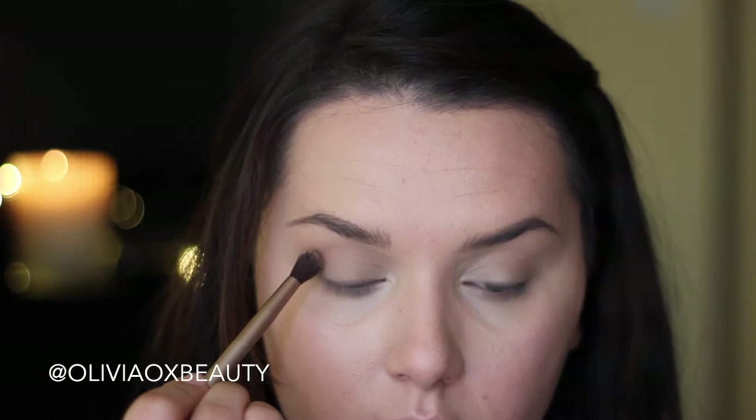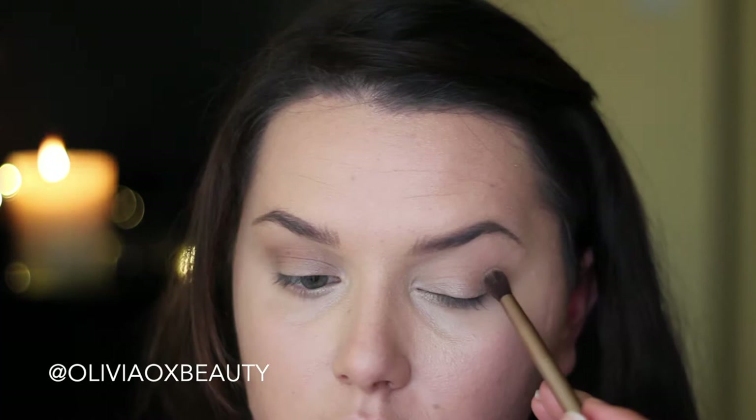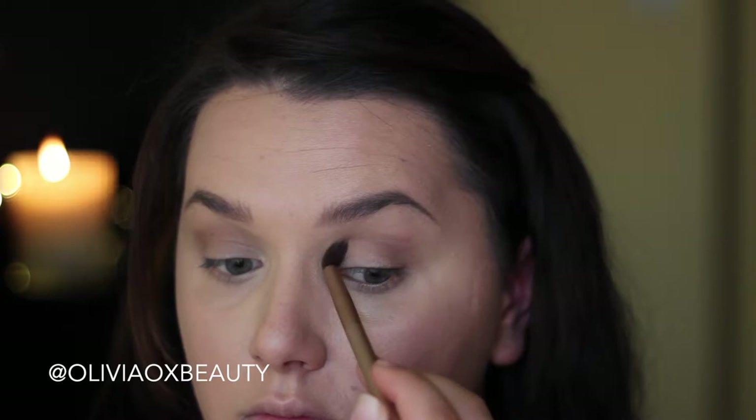Now I'm going in with a denser brush with that darker brown colour and I'm placing that on the outer corners of my eyes and blending it slightly into the crease. I'm using this colour to just give a little bit more definition to my eyes. I'm not wanting anything too dramatic because I want the main focus to be the blue liner.